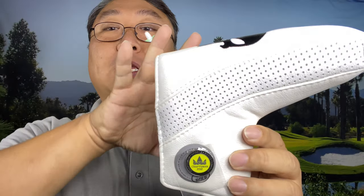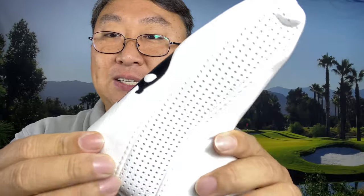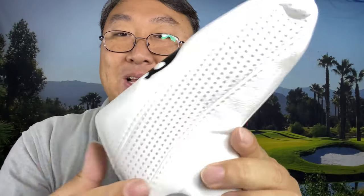I actually like these. This is my first Craftsman putter head cover, but I've actually been using Craftsman wood head covers for a while now. It's all like a PU leather or vinyl. It's got some nice texture to it — it looks kind of like leather at a glance, but it's a little glossier than leather generally. It's got this perforated speed stripe on the side here.